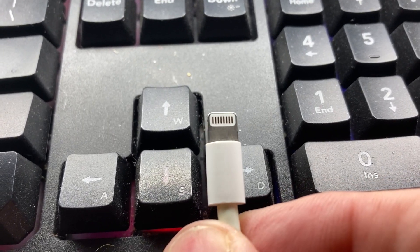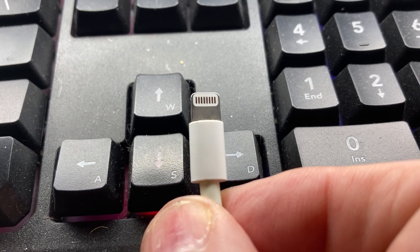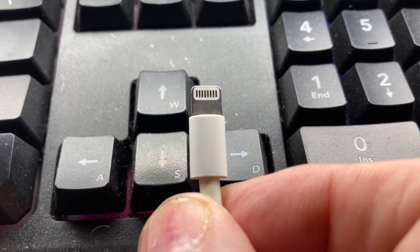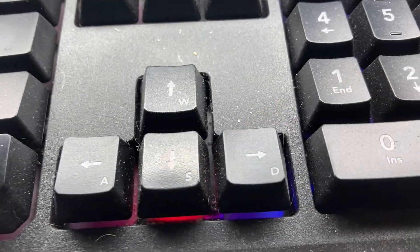I don't know if it was dirt off my hands or whatever, but all I had to use was my saliva and a napkin, and it came right off. So just make sure you keep your tabs clean on your lightning cords, okay? All right, peace.